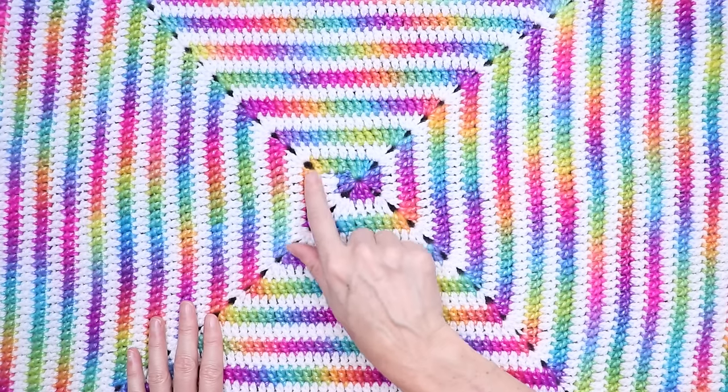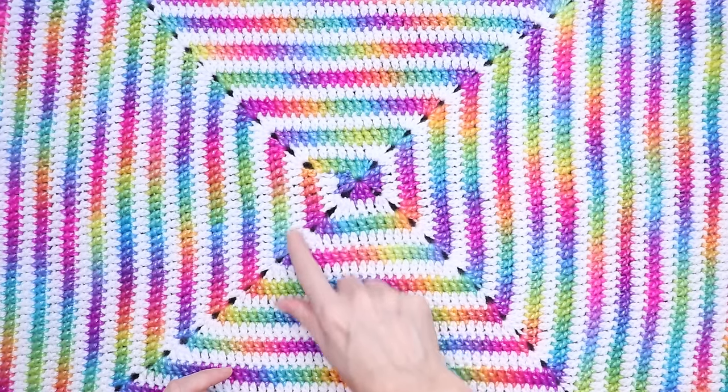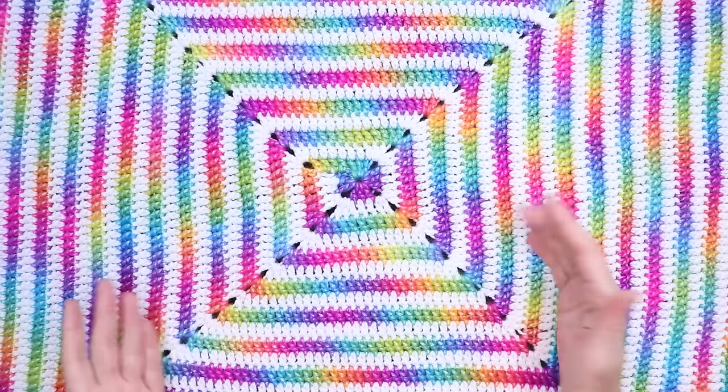Whatever yarn you have that is changing color, you can get twice as much blanket by putting in a regular acrylic row or a baby yarn — just a solid color — and it'll really help your fancy yarn go farther.